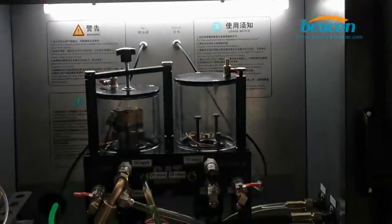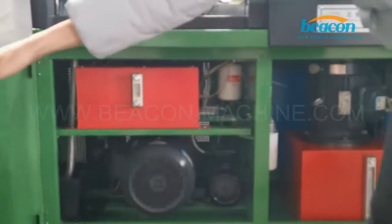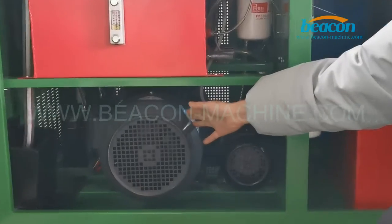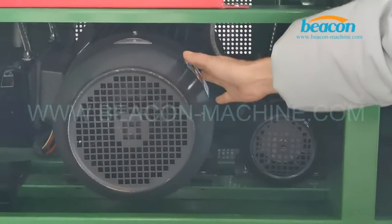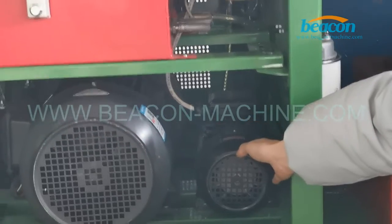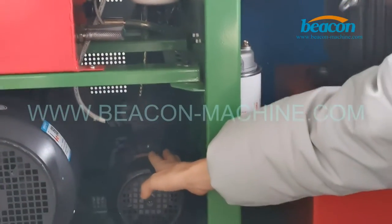Next, let us see the main assemblies of our test bench. It has three motors. The first one is 5.5 kW, which helps to test CR injectors. The second model is 0.75 kW, and the last one is 4 kW. These two help test CAT injectors.